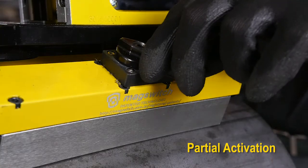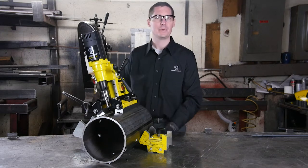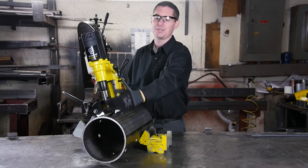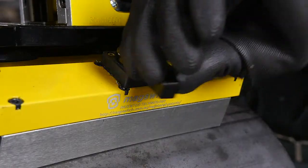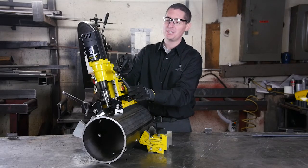You can see we can partially actuate these magnets and adjust the drill into the position where we'd like it. Once the cutter head is in the correct position, we can then apply 100% of the magnetic force and turn on the drill with the easy touch panel.